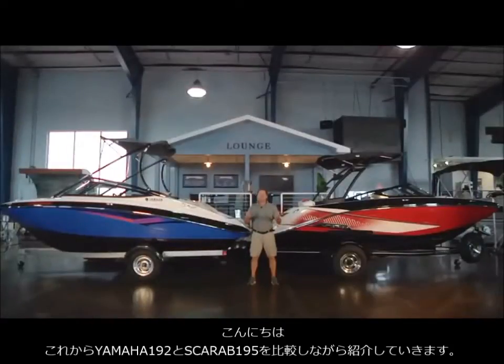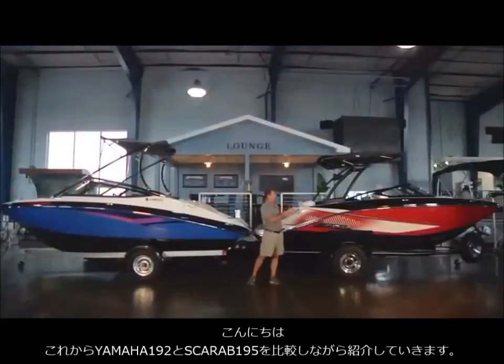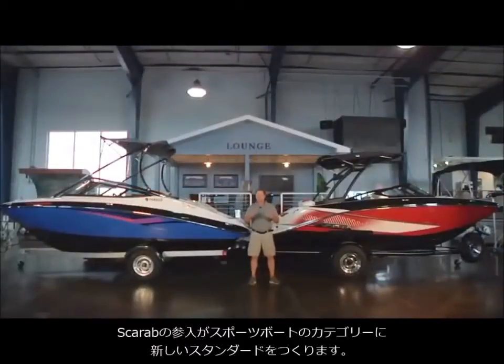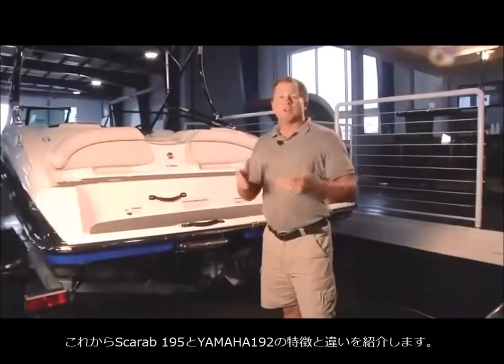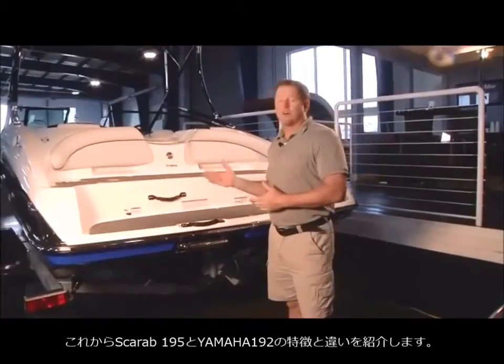I'm Tim McCurcher and we're here to show you a comparison between the popular Yamaha 192 and the new kid on the block, the Scarab 195. We're going to show you how the relaunch of the Scarab brand is going to set new standards in the sport boat segment in the marine industry. The jet boat segment is the fastest growing segment in the marine industry, and we're going to show you why Scarab has done their homework to take that segment to entirely new heights.